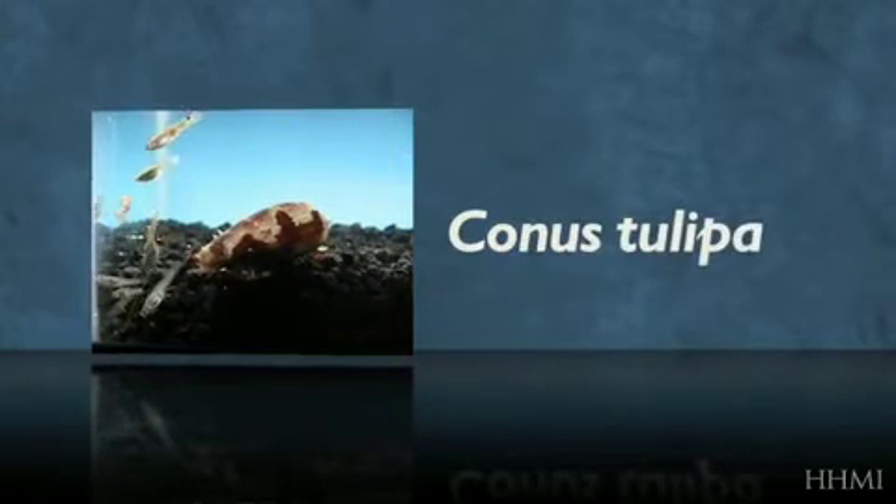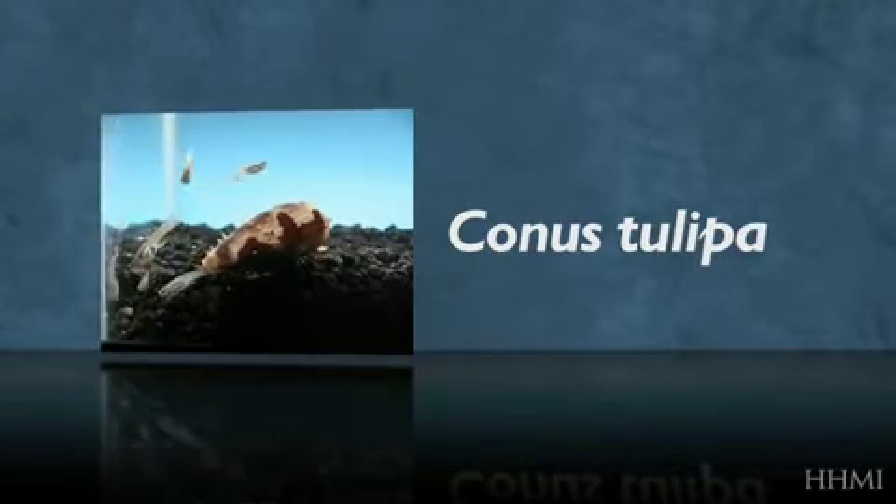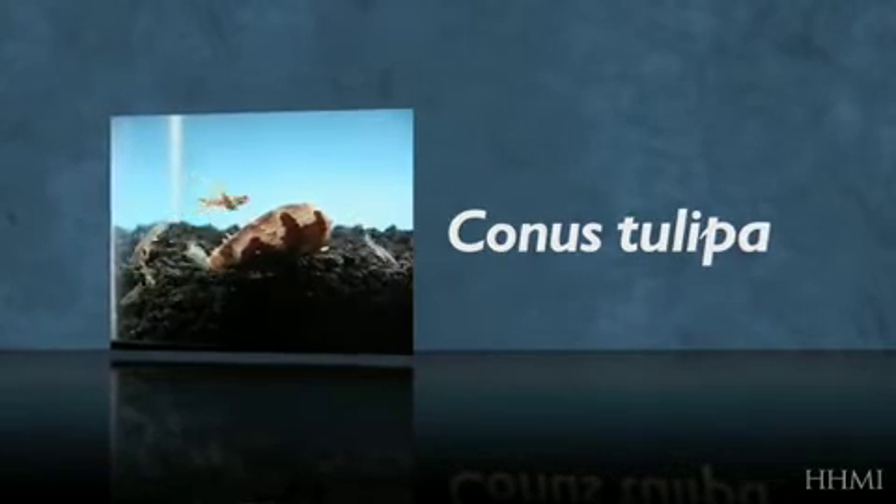Another video I'd like to show you is a video of a net hunter, Conus tulipa. We call it the tulip snail because it has little frills on the tip of its mouth that it uses in what we think is a way that fakes the fish out into thinking it's a sea anemone or something else that is relatively harmless.